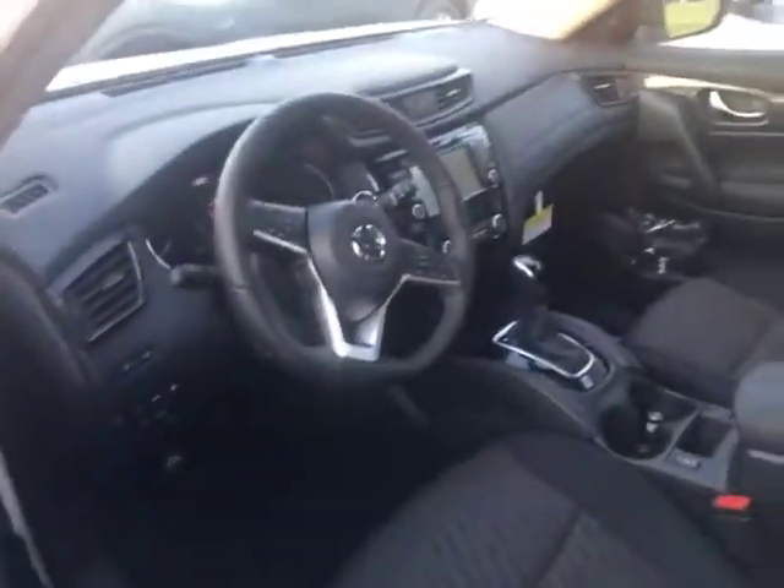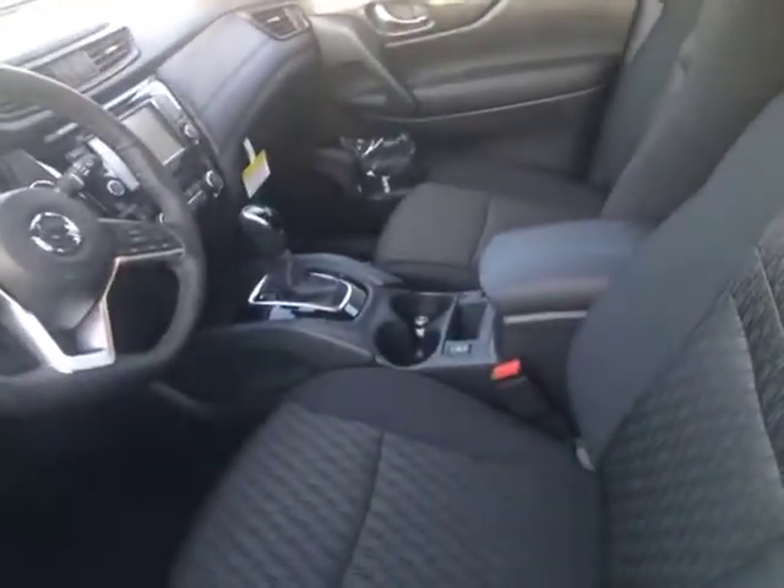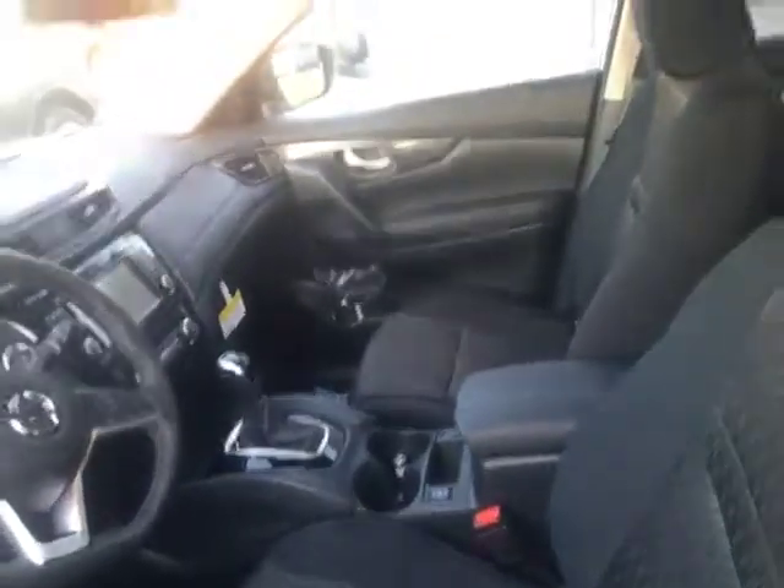I'm going to take you to the inside of it. There's the inside of it — it just got here. The seats are very comfortable. They're called zero gravity. They're very comfortable on long trips.